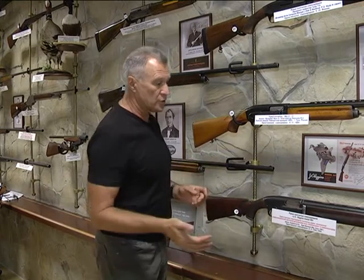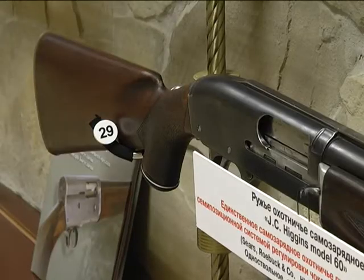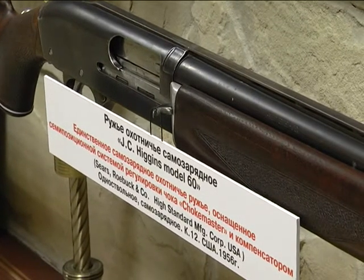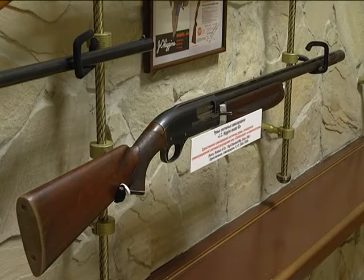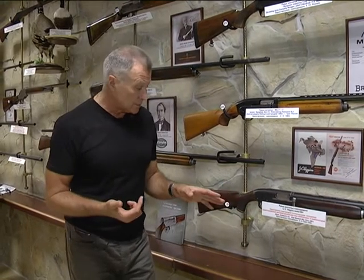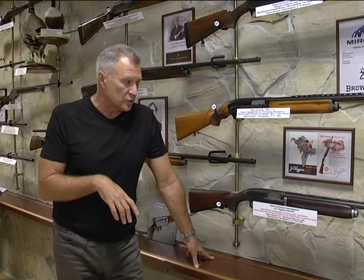Заканчивая тему самозарядных охотничьих ружей, не могу не представить этого заокеанского гостя из далёкой Америки — фирма J.C. Higgins. Представьте себе огромный универмаг, где есть всё — начиная от термоносков для охоты и заканчивая вот этим ружьём. Стоимость этих ружей от 140 до 194 долларов. Газоотводный механизм, те же 4 патрона плюс 1 в патроннике. Это ружьё реализовывалось только на американском внутреннем рынке — его могли привозить спортсмены и дипломаты.